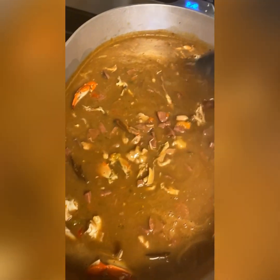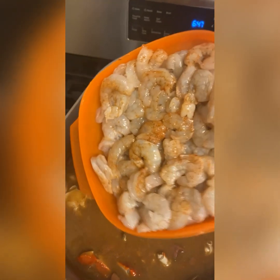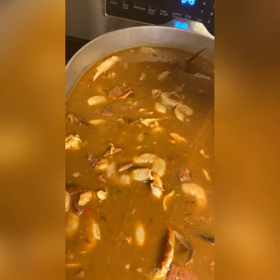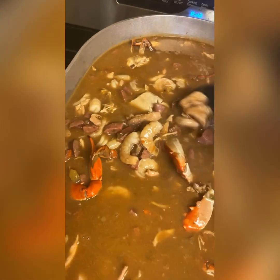All right, so we got the gumbo done - that's been cooking for about a good 15 minutes. You want to get all that flavor inside them crabs. See how thick it is? It's not watery - it's perfect. Now we're gonna throw raw shrimp in here and let this cook for about another 15 minutes and it's done. After you throw your raw shrimp in here, you're just gonna sprinkle just a little bit of crab boil - not too much - and let this cook for another 15-20 minutes. You want these shrimp to cook thoroughly, and we done. We gonna serve this over some rice. We about to eat - it's nothing but flavor!